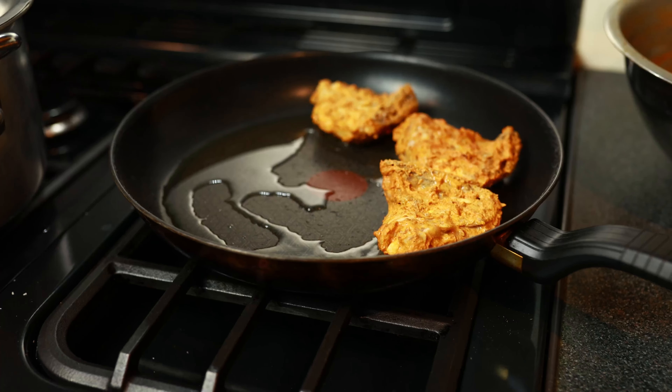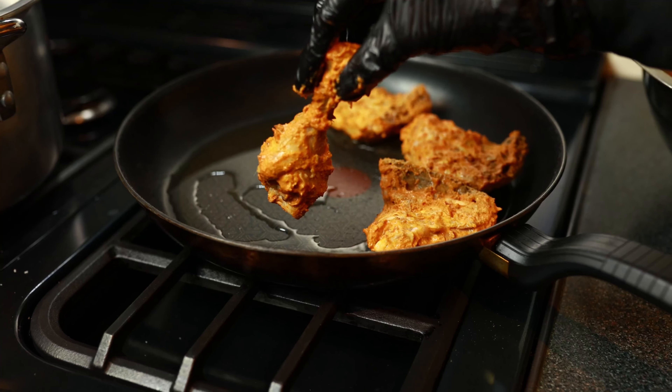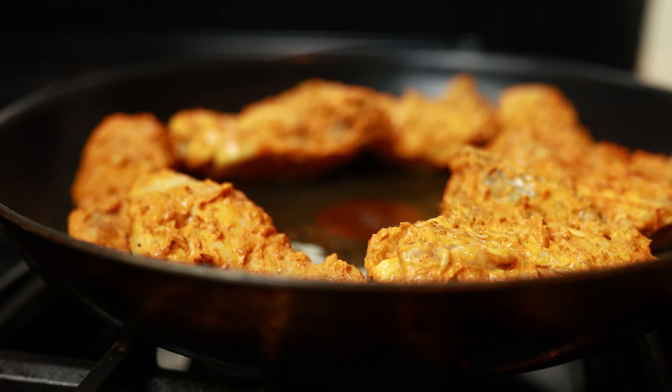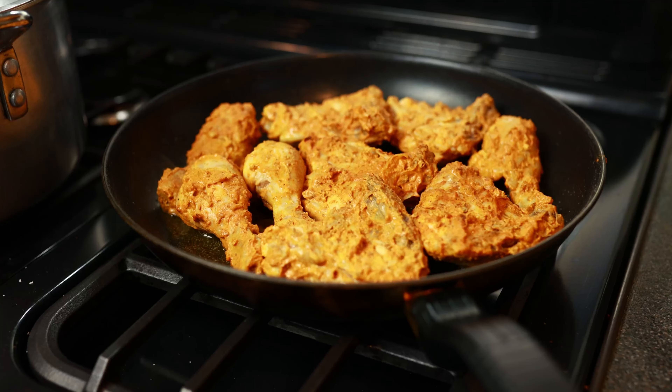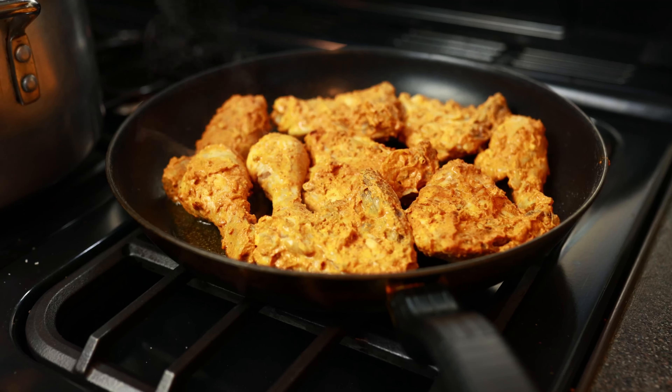In a separate pan, we're going to add some oil and add the chicken that we marinated earlier in the process. We're going to let this cook on high heat for about 10 minutes until the chicken is fully cooked.